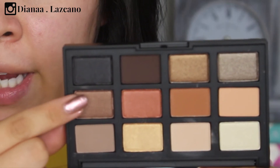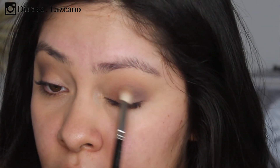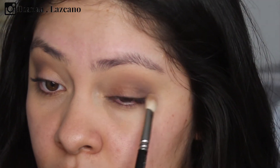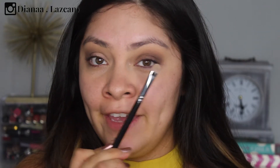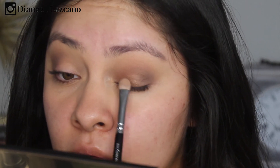Now I'm going to go in with a MAC 217 brush. I'm going to use the flat side of this brush and go in with this color, applying it on my eyelid and blending it onto the crease. I'm going to pick up that same color with a flat brush — this is going to pack the color a lot more on the eyelid.